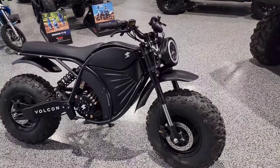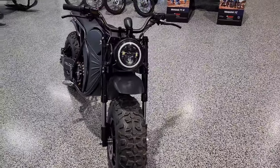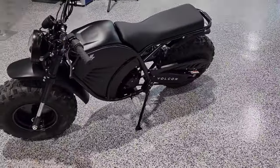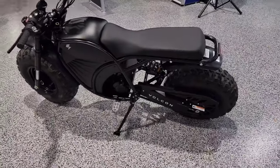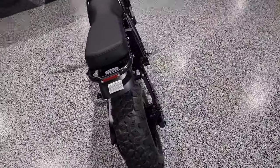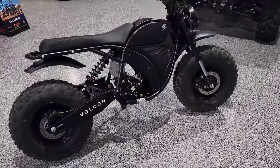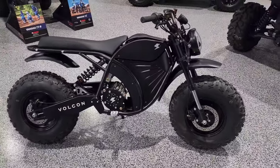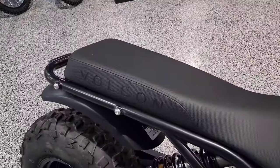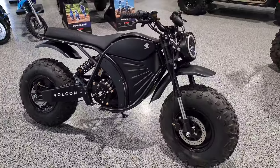We got it put together and charged. The assembly process is super easy on this model. It looks phenomenal — they've done a great job on the design for the Grunt Evo. I am super stoked to go out and ride it. This one is already sold — it's one of the first ones in the nation, and it's going to Adam. Adam, you're going to love it. The wait was tough, but it's nice that it's actually here. There are a lot of cool hidden features and improvements throughout for this new model. The looks on it are stellar.